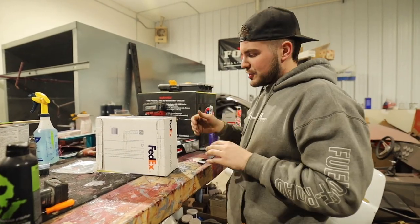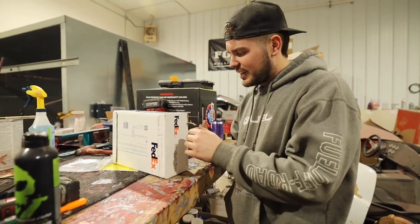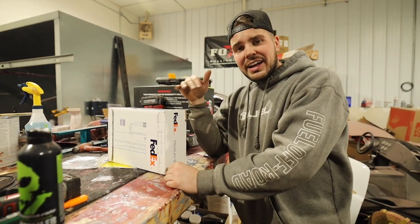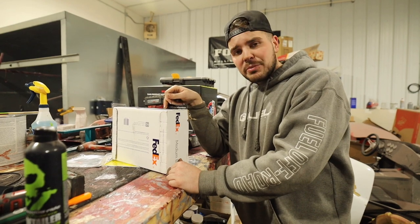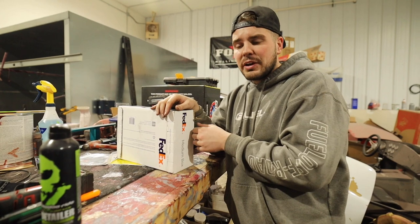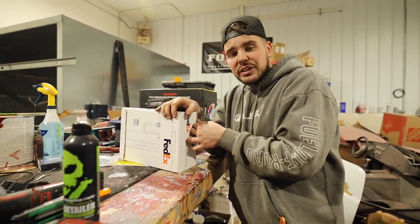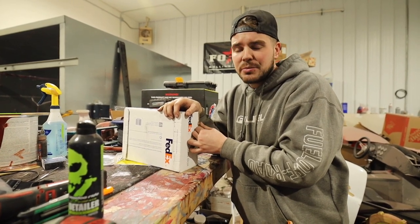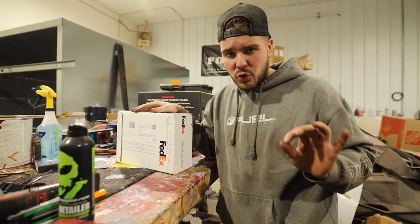Our friends over at Banks Power - there are a lot of throttle boosters out there. I've had other throttle boosters on my vehicles before, and when they die, they die. Your vehicle literally goes into limp mode. But if for some reason this happens with Banks, you're good to go - it goes back to stock. You can keep on your merry way. You'll definitely feel a difference, but your vehicle will not go into limp mode and limit you to 10 miles an hour, which has happened to me twice. Since I did this, absolutely no issues whatsoever.